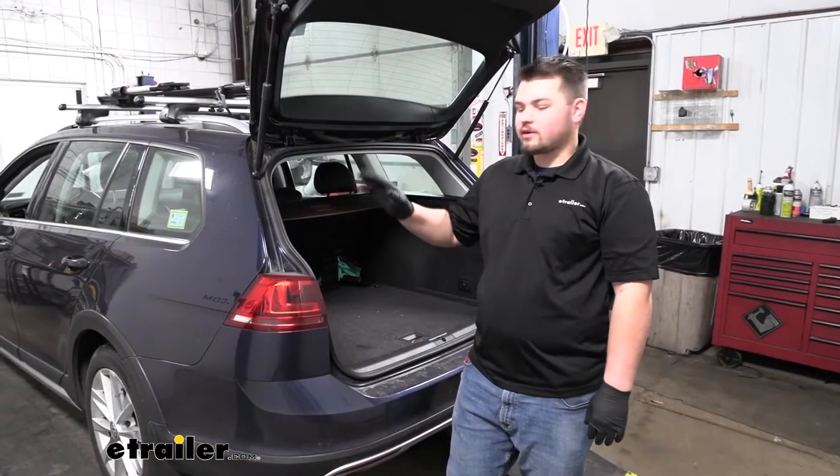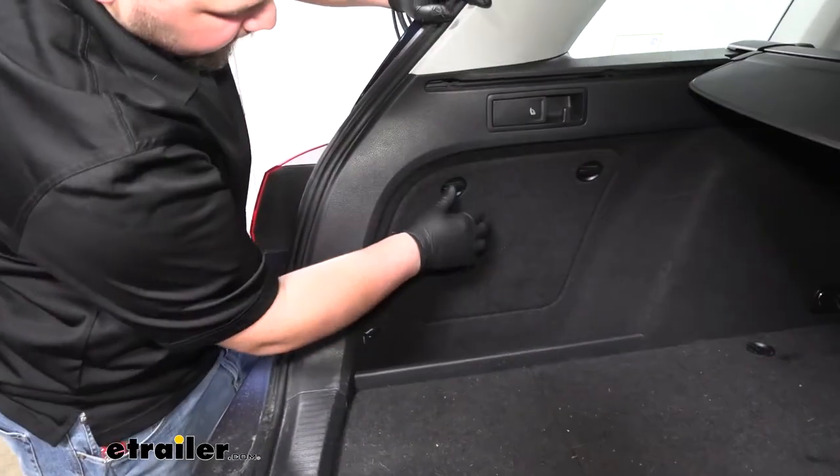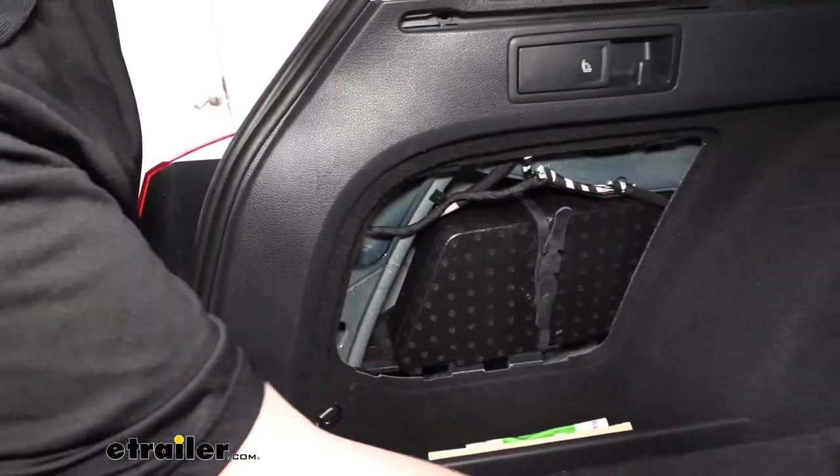To start our installation, we're going to need to open our rear hatch. We're going to be working on our driver side rear panel. To take our panel off, we're just going to turn our tabs and simply pull out on our panel, then set that off to the side.